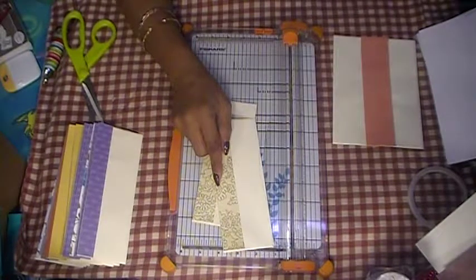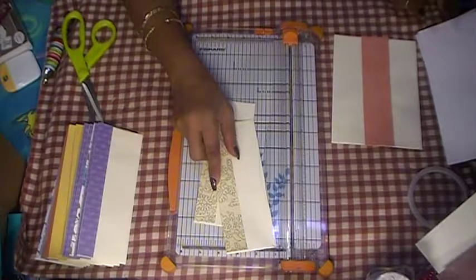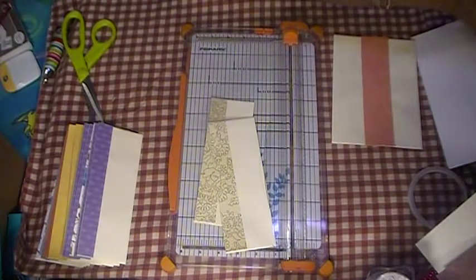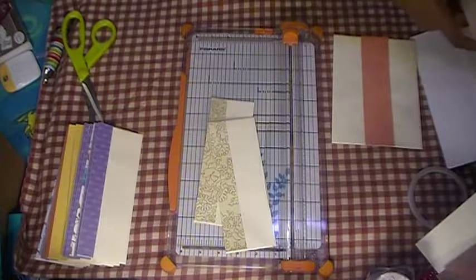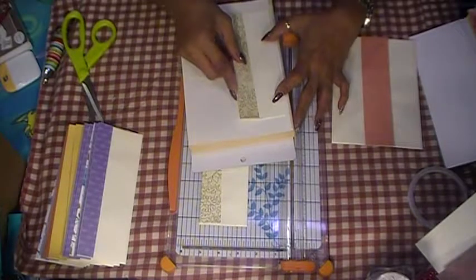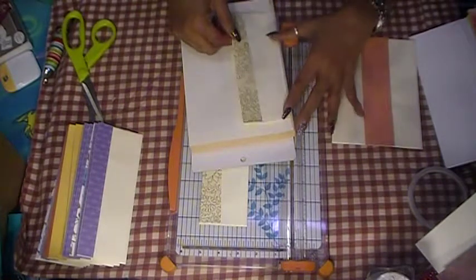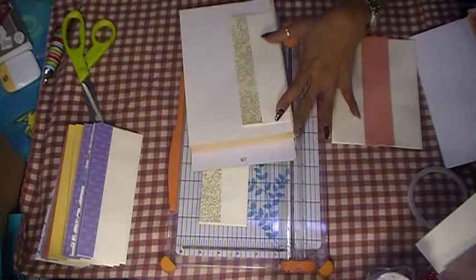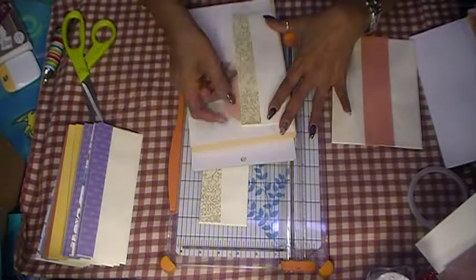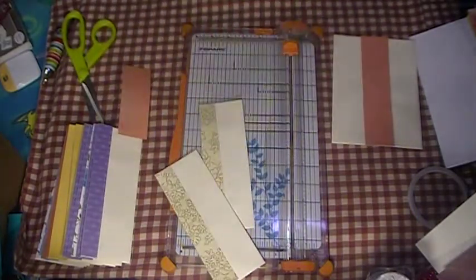I want to show you guys how to use them. Let me use this scrapbook for demonstration — you just put your pocket on there, it's already made. You put your glue or double-sided tape on there, stick it on the page, and then you slip your note or whatever in there and your pocket is done — easy peasy.